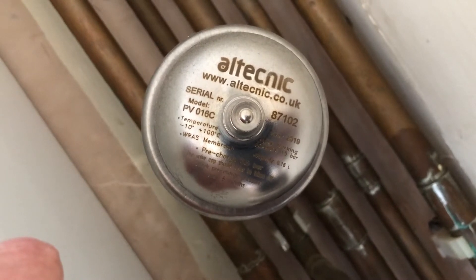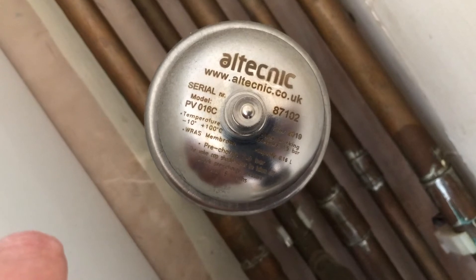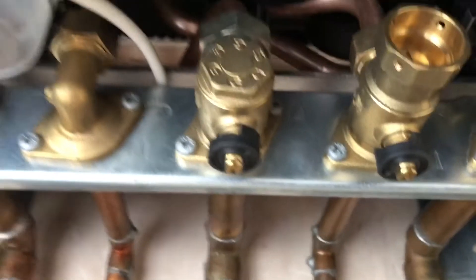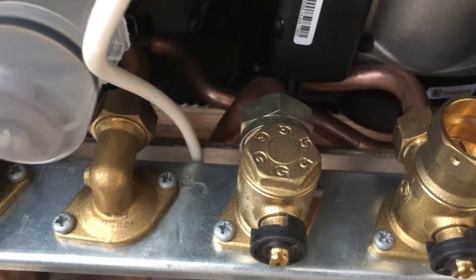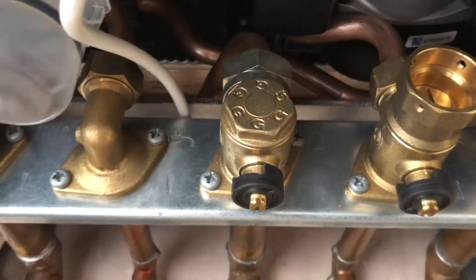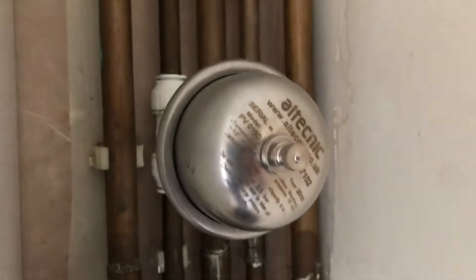What basically happens is you heat the water up inside your combi boiler or something like that, and a lot of pressure builds up between two stop ends inside a pipe. It's best if that pressure goes somewhere. If it doesn't — if it doesn't go into this valve — it can break or damage your boiler, your toilet, your shower, or certain taps.